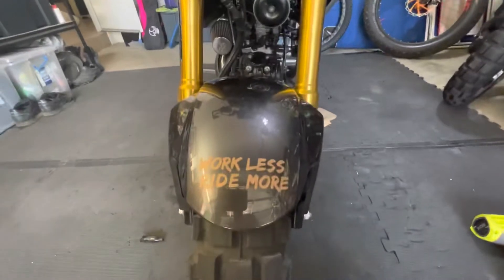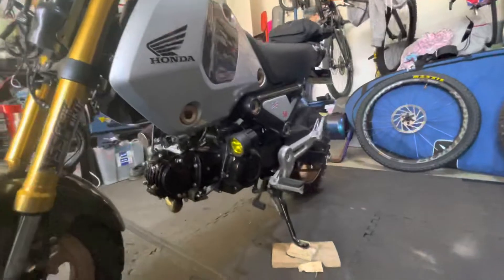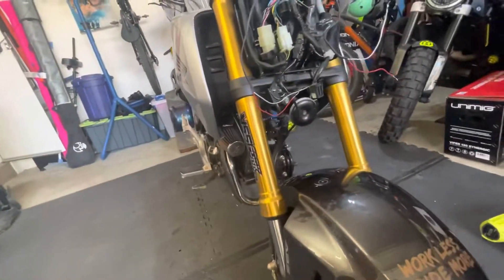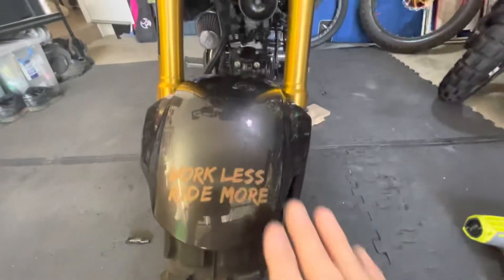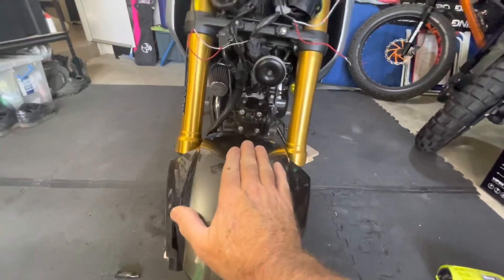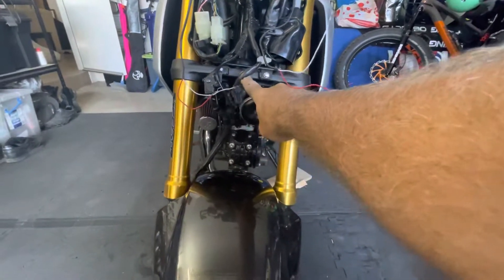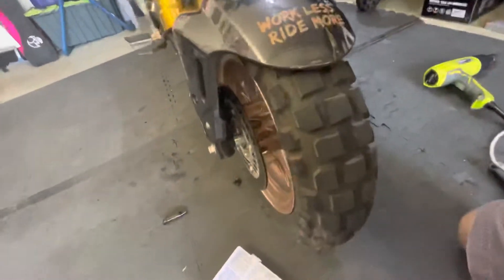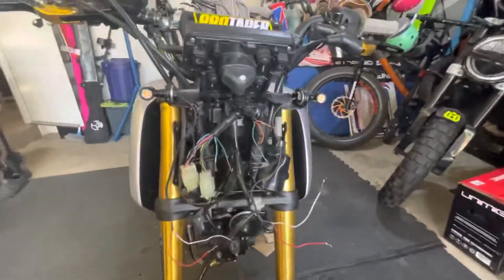Incidentally, if you're interested in Grom modifications, I'll do a review on all my mods and everything I've done for this little bad boy. My next mod is to put on a set of the Two Brothers Racing foot pegs, and I'm going to be changing the front mud guard — I've ordered a carbon fiber monkey mud guard, the monkey bracket, and fork protectors so I can have a higher level mud guard so it doesn't get all caught up with mud when you go off road.